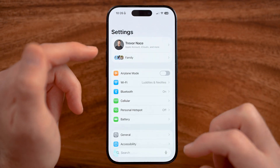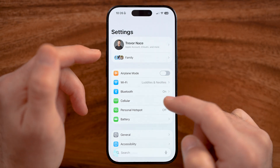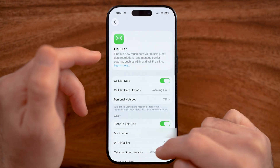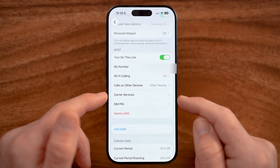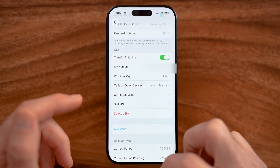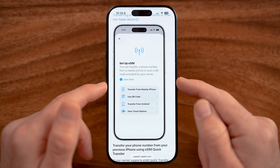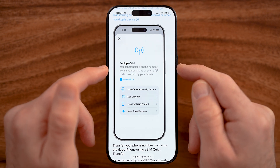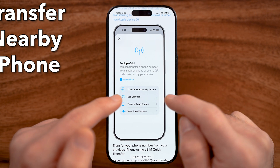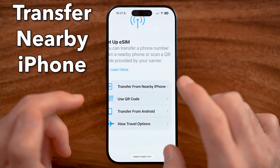On the new iPhone, go into Settings and tap on Cellular. You can see here I have my old AT&T line — my eSIM. On the new phone it will look like this: it will say 'Set Up Your eSIM.' You can transfer a phone number and eSIM from a nearby phone. Just tap on 'Transfer from a Nearby iPhone.'